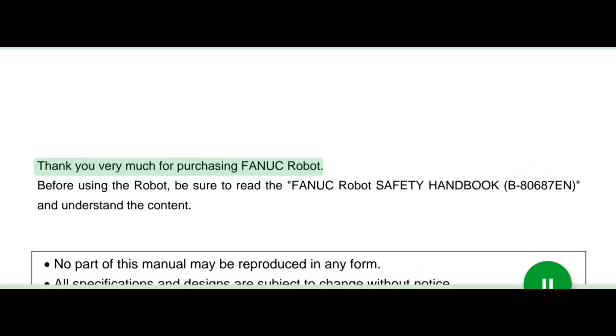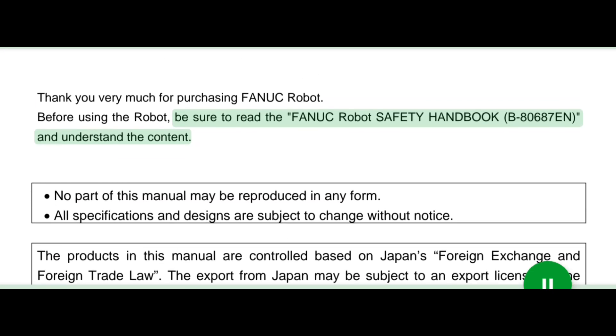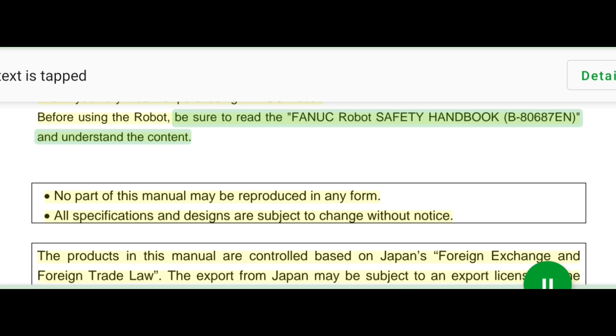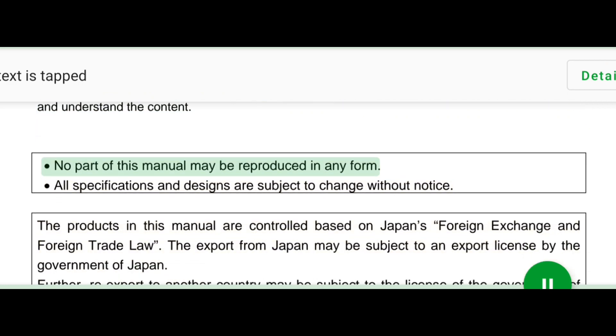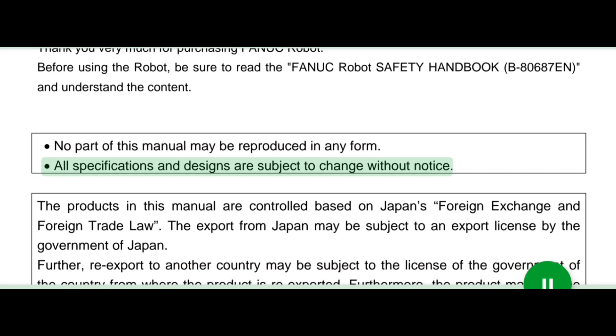Thank you very much for purchasing FANUC robot. Before using the robot, be sure to read the FANUC robot safety handbook B80687N and understand the content. No part of this manual may be reproduced in any form. All specifications and designs are subject to change without notice.